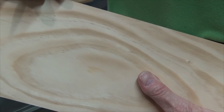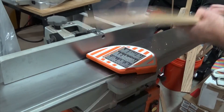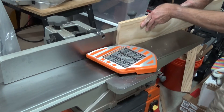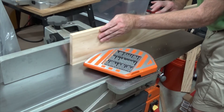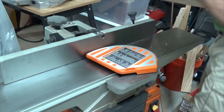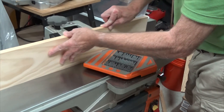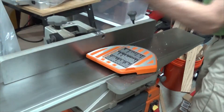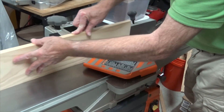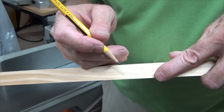Once the surface is flat, I mark the side of the board that we just jointed so I remember which side I did. Now we move on to step two of our process — we have to joint the edge of the board. I take the face of the board that I just jointed and put it flat against the fence and advance the board along its edge. Once this has been done, we establish a perfect 90-degree relationship between the face of the board and the edge. Once we have the edge flattened, we mark the edge so that we know which side we've flattened.